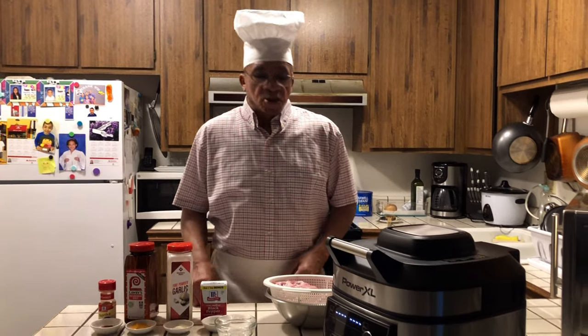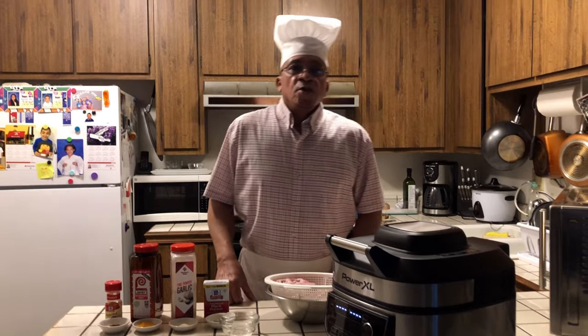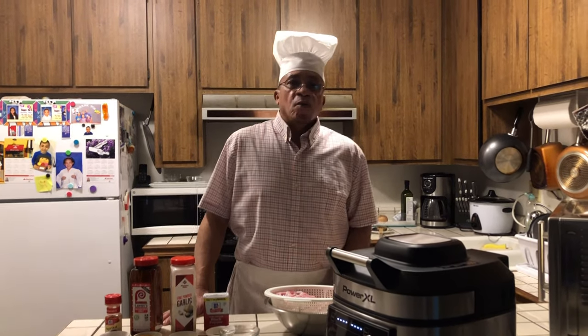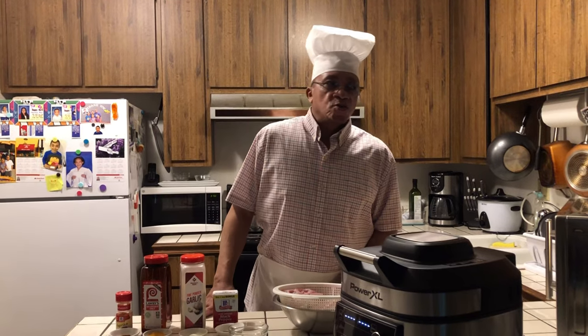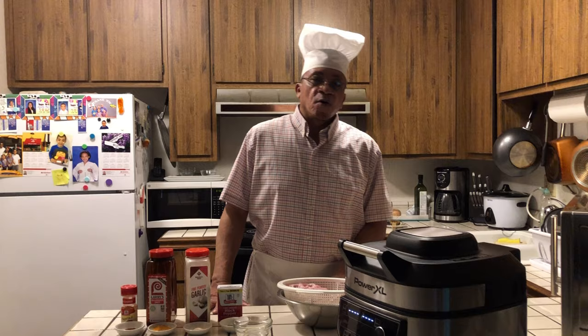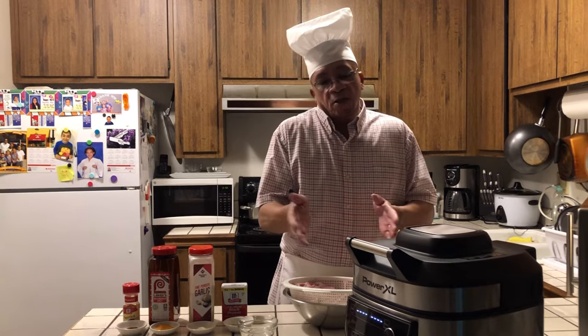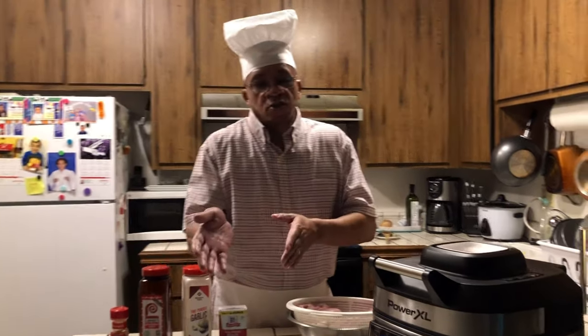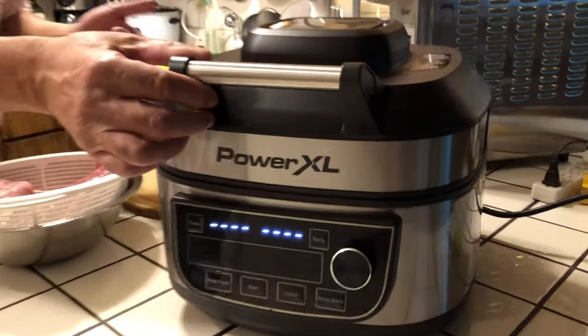Welcome to Mr. Bell Kitchen today. Happy holidays to everyone. Thank you for watching my videos, thank you for all my new subscribers — and if you haven't subscribed, subscribe. Thank you for all my viewer watchers. Today, just about everyone got a PowerXL for Christmas, so today I'm going to be doing a little demonstrating on the PowerXL.